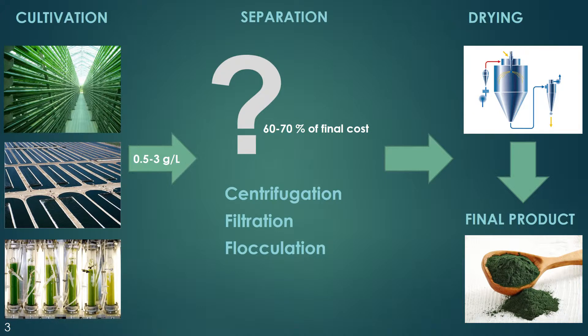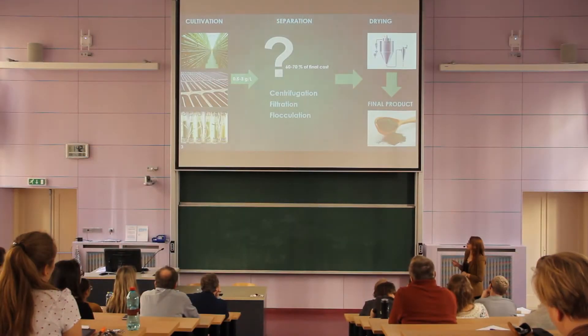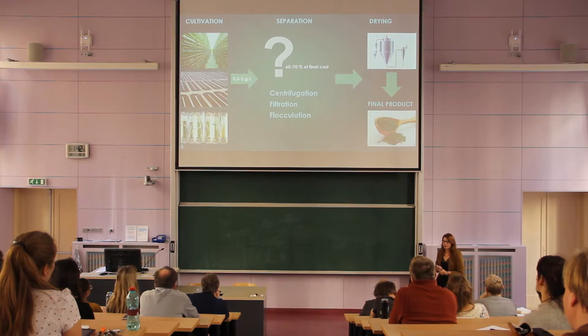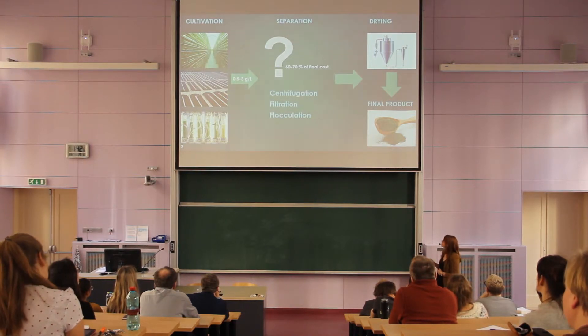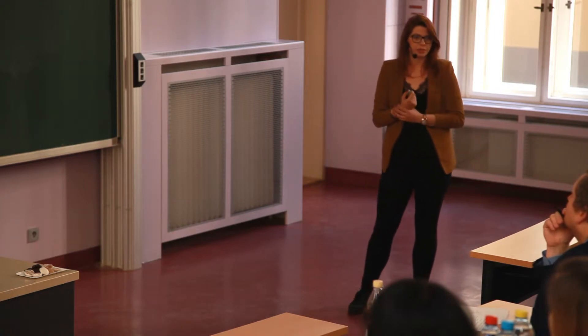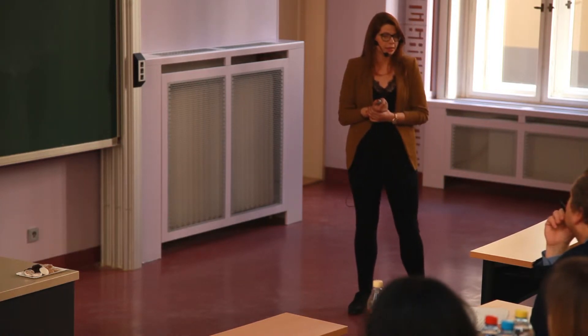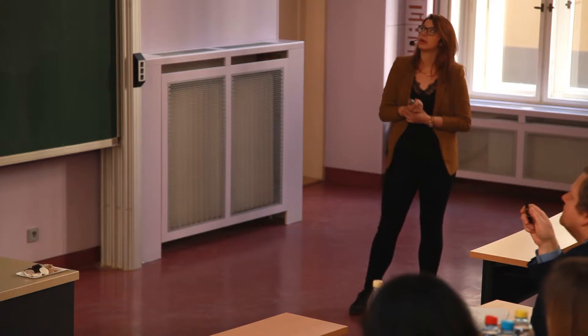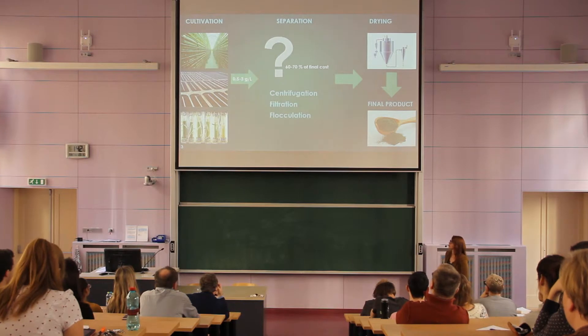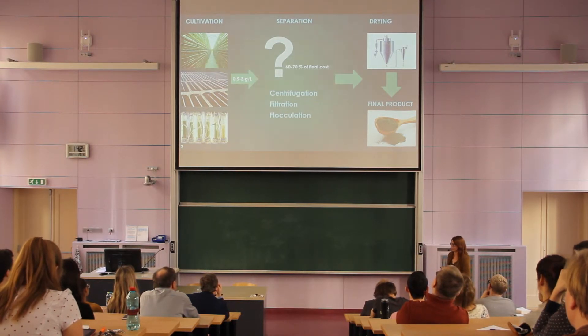The main problem is that the density of biomass after cultivation is really low — it's usually in a range of 0.5 to 3 grams per liter. It was estimated that something about 60% of the final cost is just the cost of the separation step. So that's the reason why we and many other scientists around the world are trying to develop a new, cheaper method to get biomass from the cultivation medium.